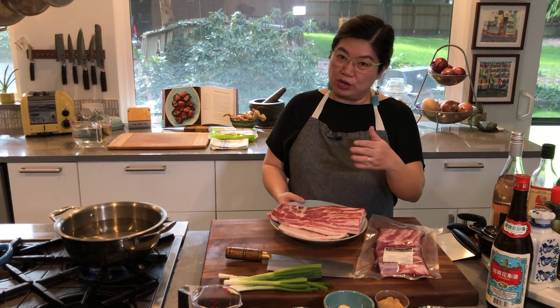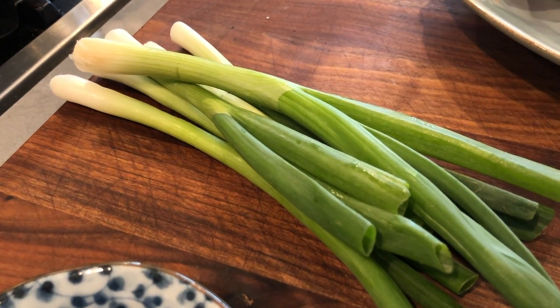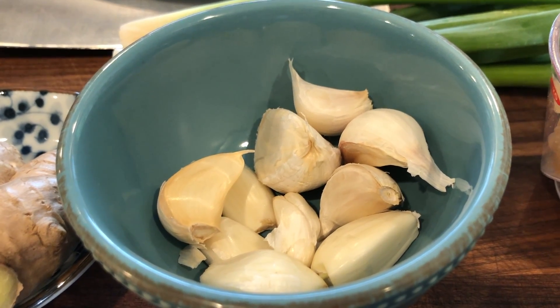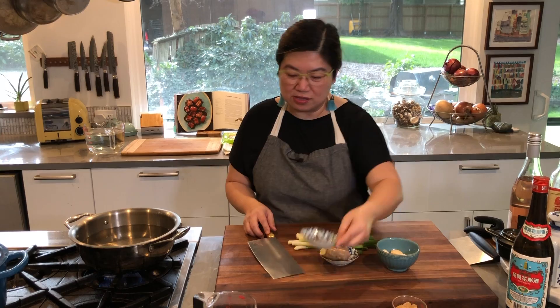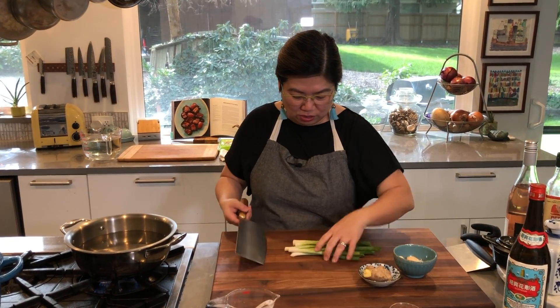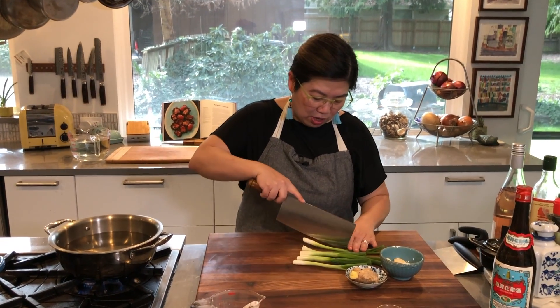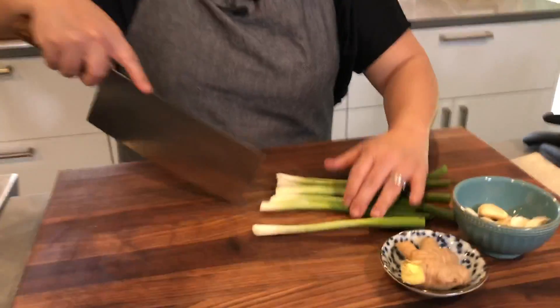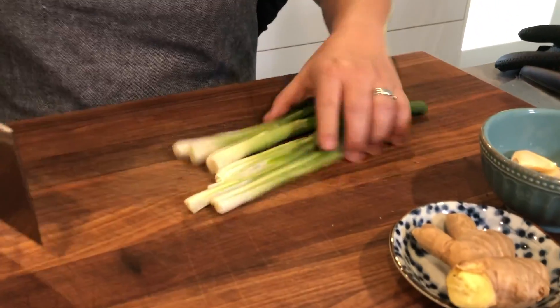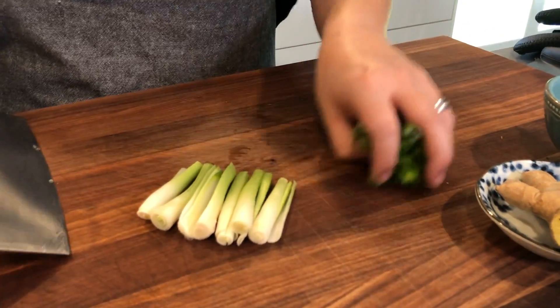The first step is to work on the aromatics. We have lots of green onions, fresh garlic, fresh ginger, star anise, and later we'll add soy sauce and some cooking wine. I'm actually making a double batch, so I'll need a little more of all these ingredients than what's called for in the recipe. I've already trimmed the green onions and now I'm just cutting them into segments and setting them aside.